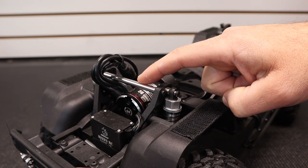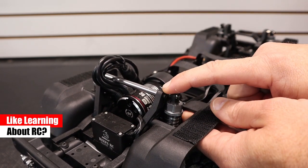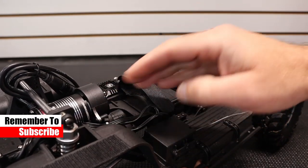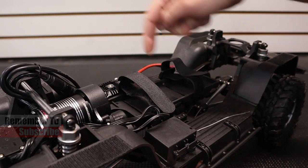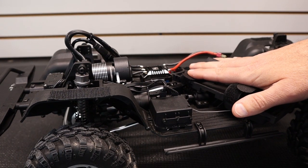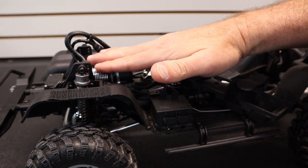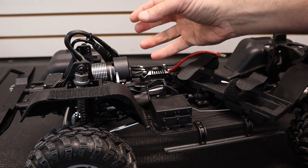First, we need to remove the top bar from the shock tower — that's just two screws on each side with a two millimeter hex driver. Then we have to remove the battery tray to gain access to the transmission. Remove the screws that retain the battery tray, and don't forget the one on the side that secures the front. With the front brace bar and battery tray out of the way, there are two more screws in the side frame that secure the transmission to the chassis. Unscrew those and you'll be able to lift the transmission out.